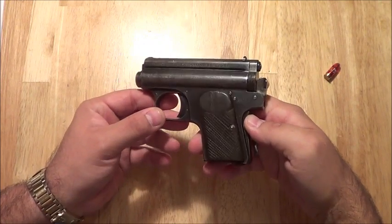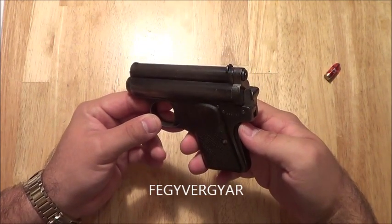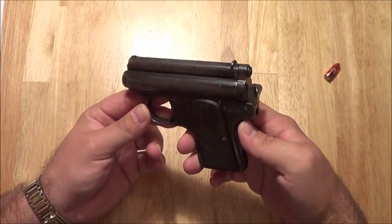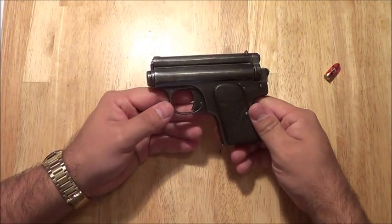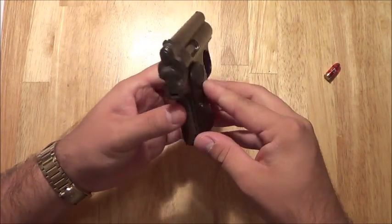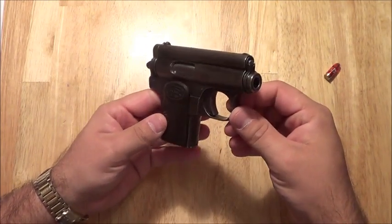These guns were manufactured by Fegyverjar, which actually means Small Arms and Machining Company, in Budapest, Hungary, from 1912 to 1929. So these are some really old guns.